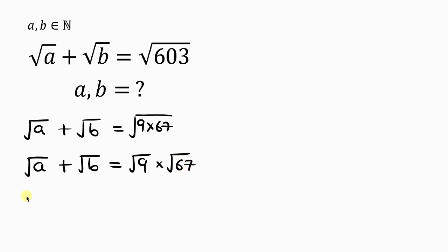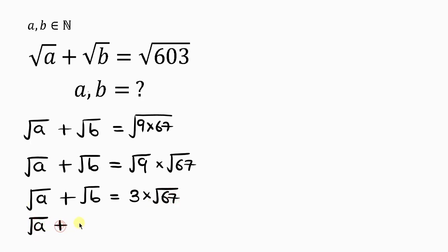So this becomes the square root of A plus the square root of B equal to — now 9 is a perfect square, so the square root of 9 is 3, while 67 is not a perfect square, so we leave it inside the radical. This simplifies into the square root of A plus the square root of B equal to 3 times the square root of 67, giving us 3√67.